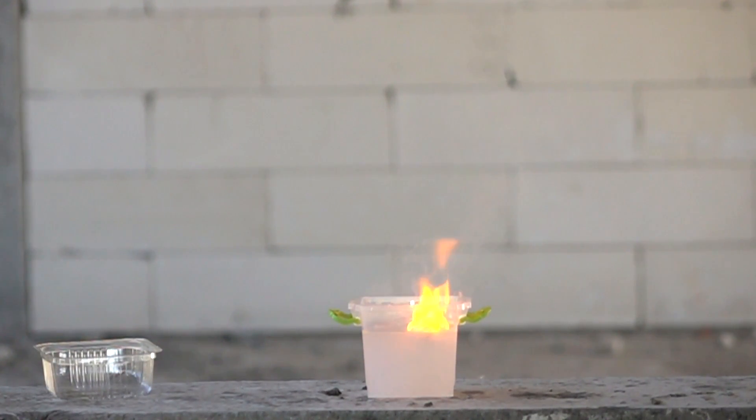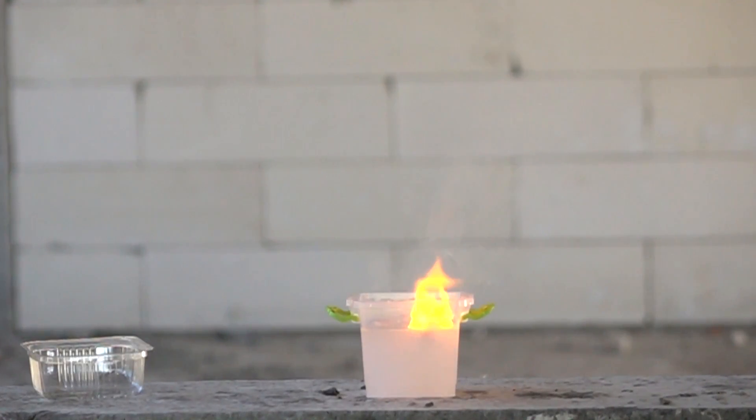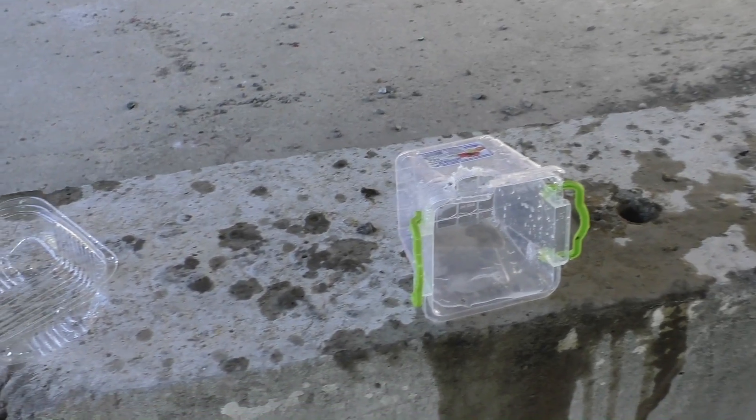Cool, right? That's why, guys, don't mix things in the chemistry room — even with water.